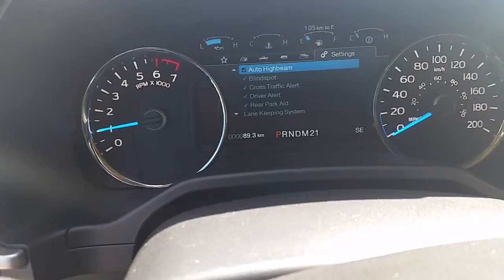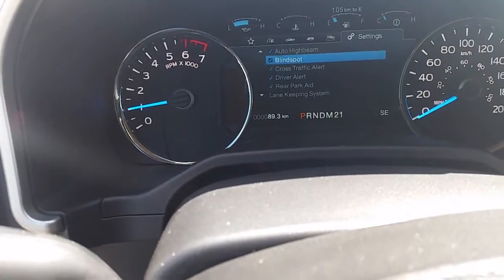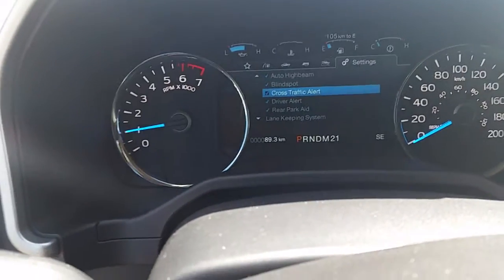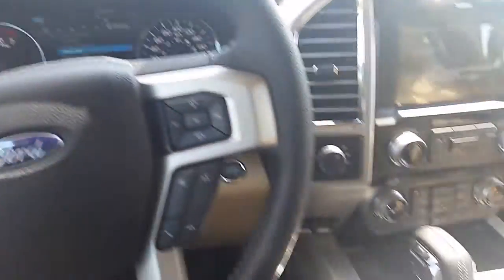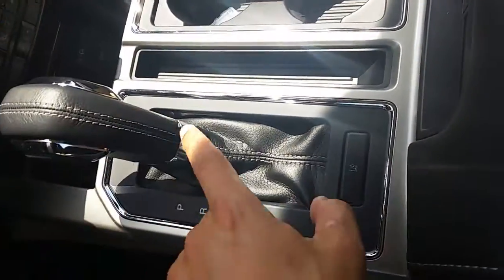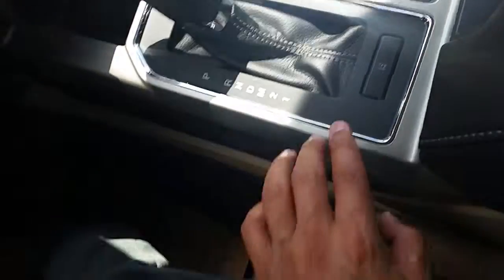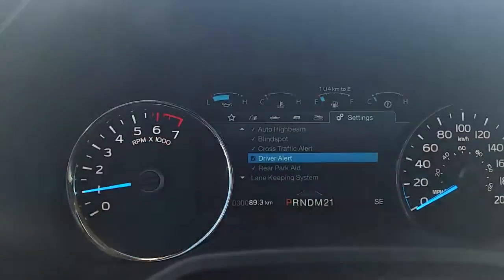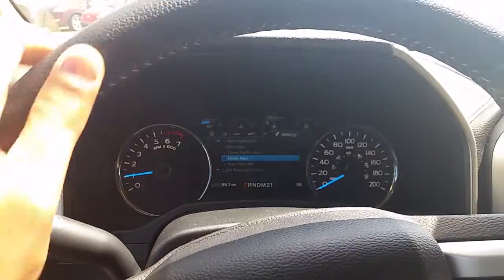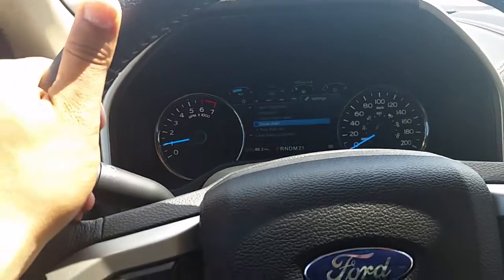This truck has auto high beams — automatically it will dim the high beams if you have them on and somebody's coming at you. It has blind spot assist, which I showed you in the side mirrors, and cross traffic alert, which shows you a vehicle coming from left or right when you're backing out. Driver alert will alert you if you're going out of the lane. Down here by your stick there is a button for lane keeping assist — if I turn that on, it shows me right above the gears the two lanes. If I'm going out of the lane it'll automatically move the vehicle back into the lane for me, and it'll vibrate the wheel to wake me up.